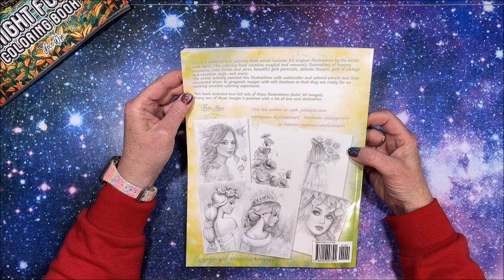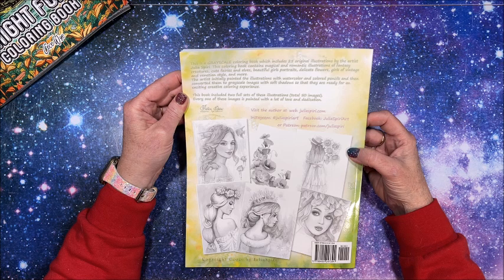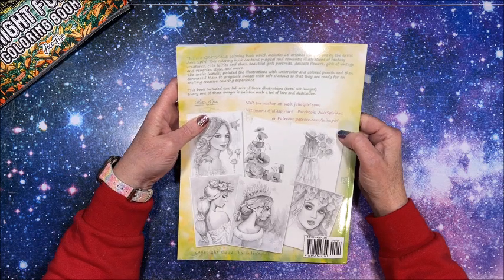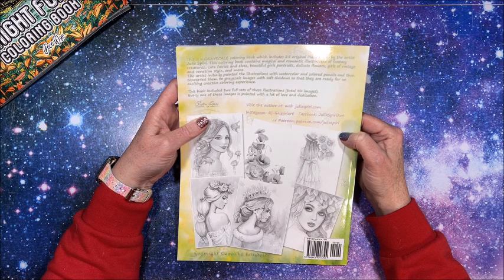The artist initially painted the illustrations with watercolor and colored pencils, then converted them to grayscale images with soft shadows so that they are ready for an exciting creative coloring experience. This book includes two full sets of illustrations for a total of 50 images. You can visit the author at juliaspiri.com, on Instagram at juliaspiriart, on Facebook at juliaspiriart, or on Patreon at patreon.com/juliaspiri.